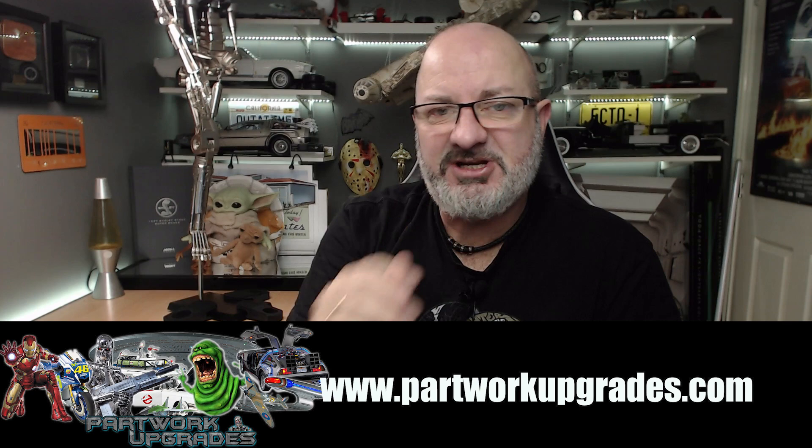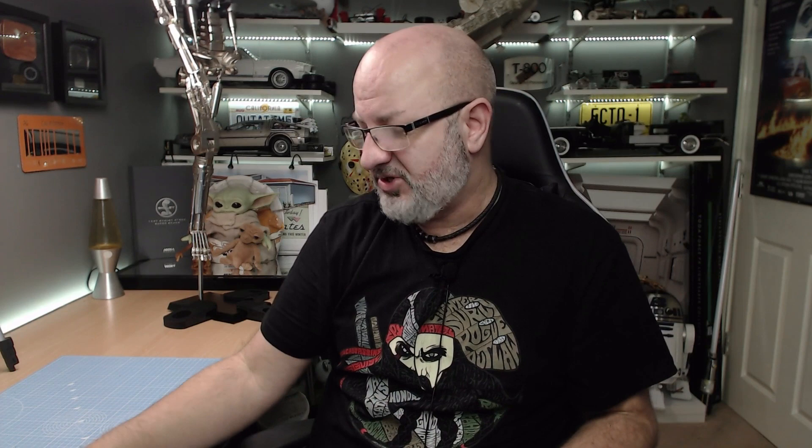Now you've heard of Part Works Upgrades before — I'm going to put the link down here for you so you can go and see what they've got on the website. We have used them in the past for things like the little clamp that enables us to put the wand to the proton pack on the Ecto-One build, and also a lot of fixes for the Terminator to stop some of those wobbles. One of them I haven't even installed yet, which I'm hopefully going to be doing shortly — it stops the wobble in the wrist area.